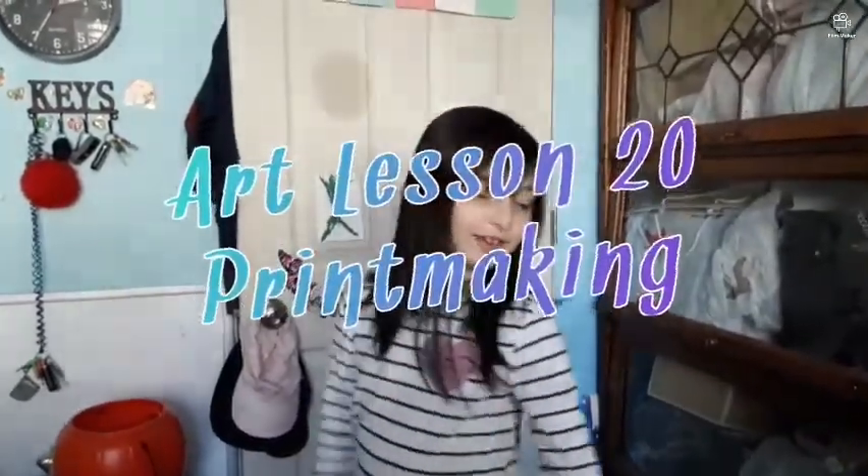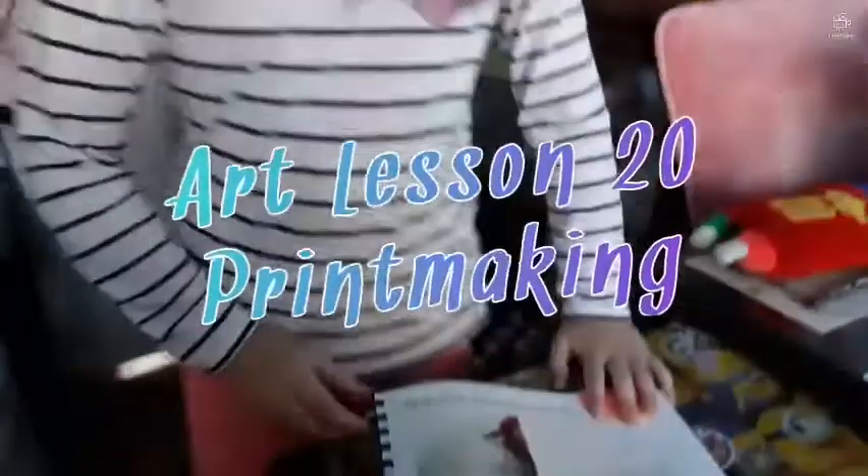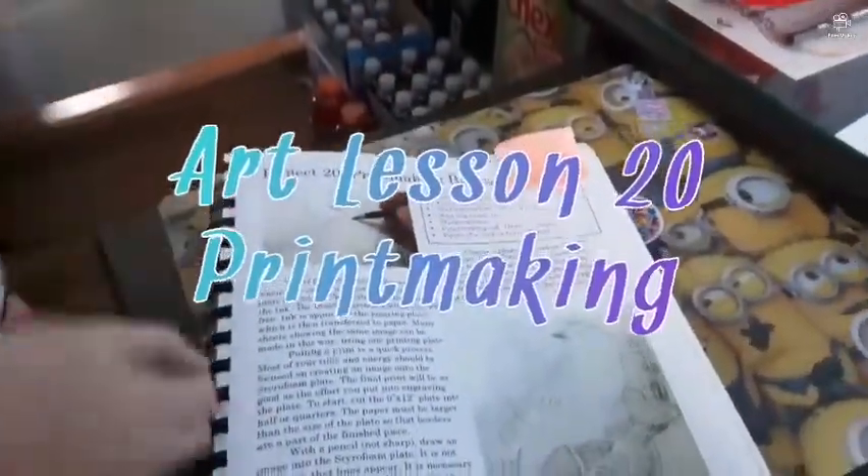Hi guys, welcome back to my YouTube video. Today we're learning art — my favorite. Project 20: Printmaking.